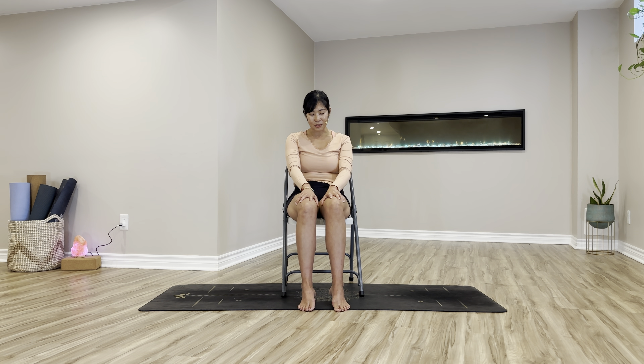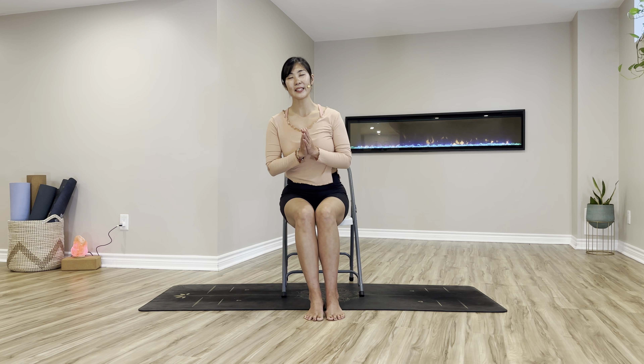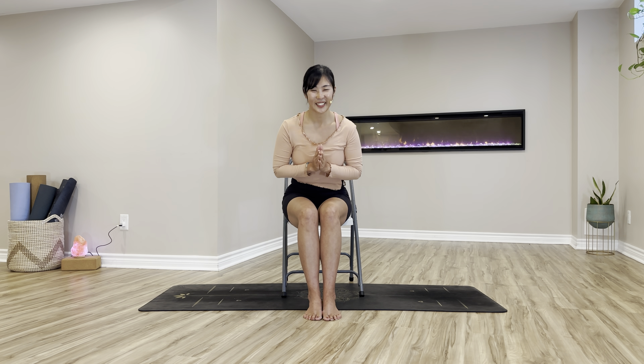Now again, engage your core to sit up tall, scoop a little bit forward if you need to, and bring your hands in prayer at your heart. Let's finish our practice with gratitude. Have a moment to notice how you feel and the efforts that you put in to stay healthy physically, mentally, and energetically. Thank you so much for joining day nine of our 10-day yoga for hips. We have one more day to go — keep up the good work and I'll see you on the next final day of yoga for hips. Have a beautiful rest of your day. Namaste.